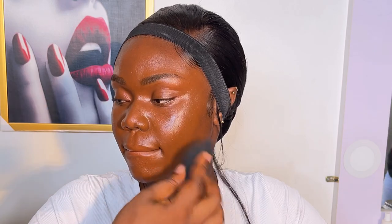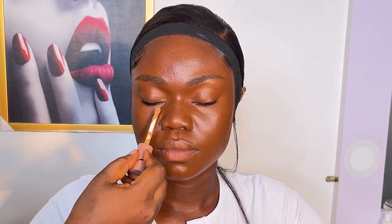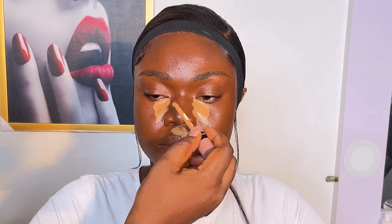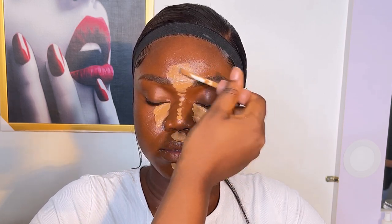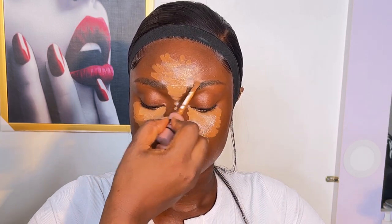After putting that down I used my beauty sponge to blend in the foundation. Sometimes when I have clients I just film the look, and I don't want to waste the person's time showing every product — but I'll mention any product I actually remember.